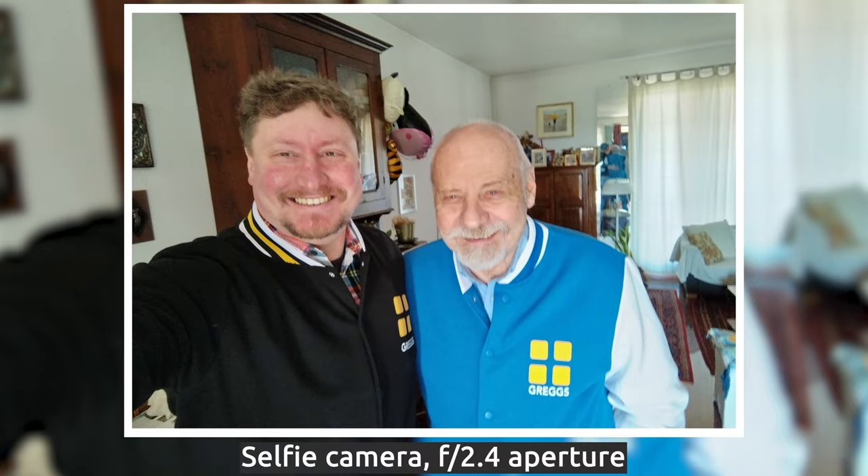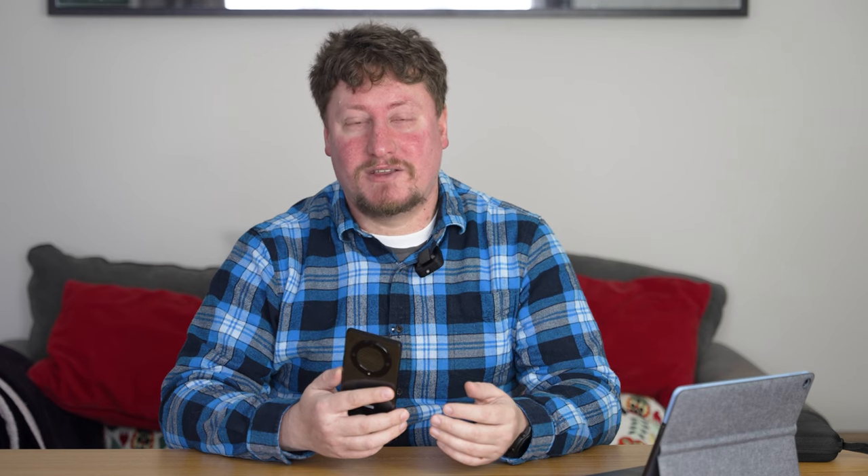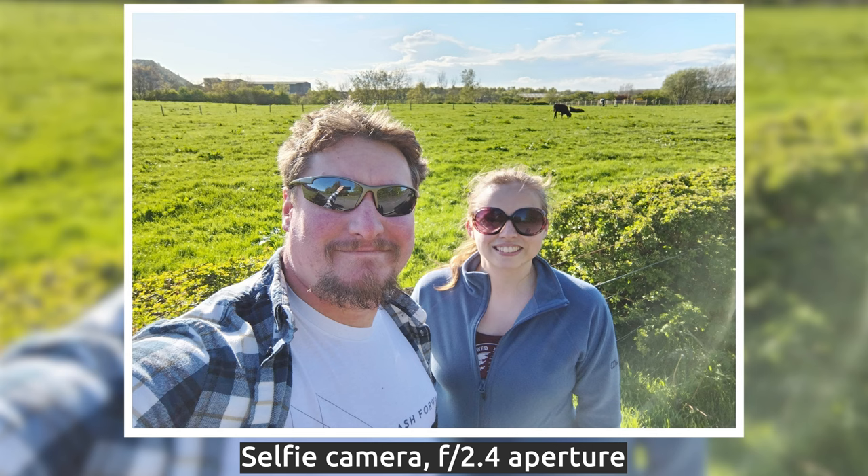The front camera is a 16-megapixel wide-angle camera. It works very well, doing all you'd expect. It also performs relatively well in bad lighting conditions — for example when the main light source is behind you. I've had no issues making video calls to friends and family using the Honor Magic 5 Lite.